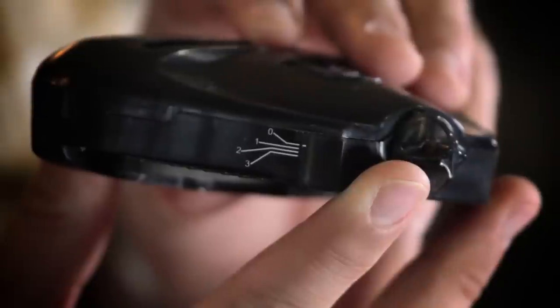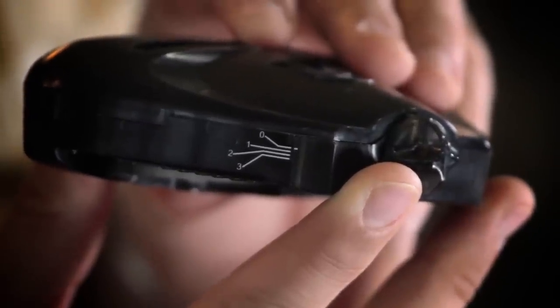The file guide comes preset with zero bevel at 90 degrees, and you can change it — it's got some options if you want to get a little more aggressive with your edge. But right now I'm going to go ahead and keep it at that 90-degree angle.